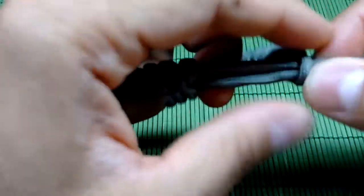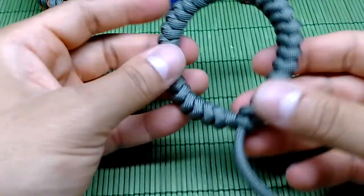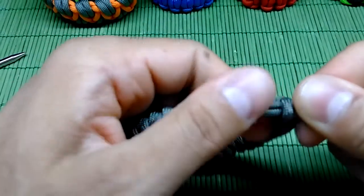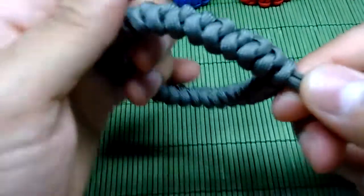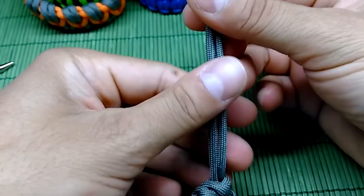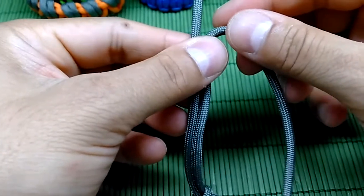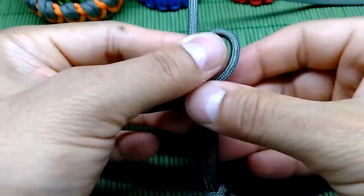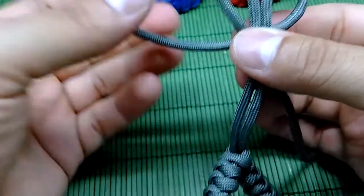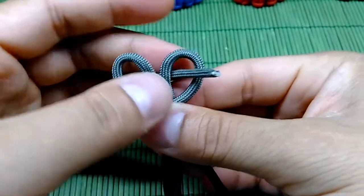It's very well tightened so we have the final bracelet. The only thing left to do is the diamond knot. Now guys, for this top knot: take the right cord and make it on top, and the left one makes a loop underneath. Then this right cord goes behind and through the right loop.